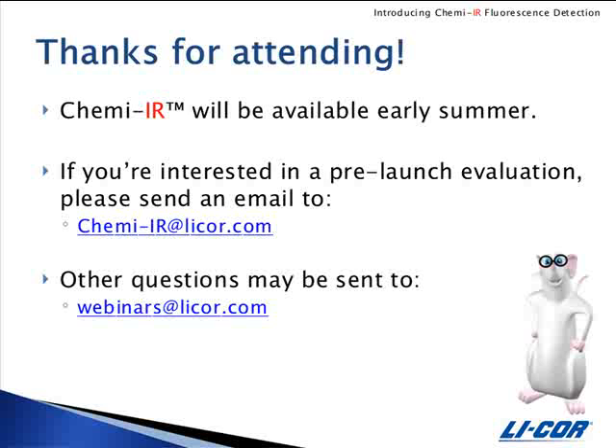Can I mix the ChemE substrate and ChemEIR reagent? This has been evaluated in our lab, but we're not recommending it at this time. You get optimal detection when you perform the ChemEIR detection after the blot has been rinsed in PBS. If you have performed chemiluminescent detection, it's best to rinse it and then perform the ChemEIR detection.